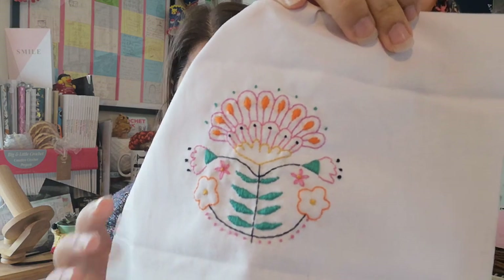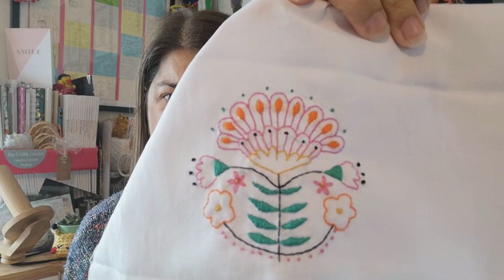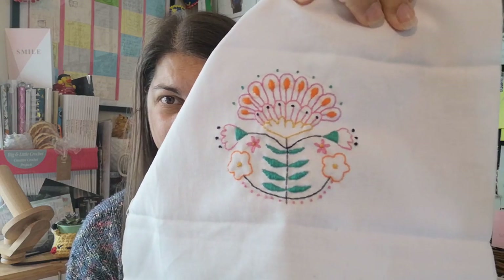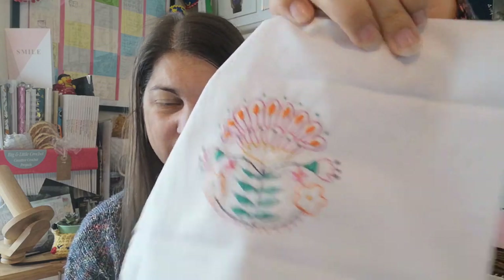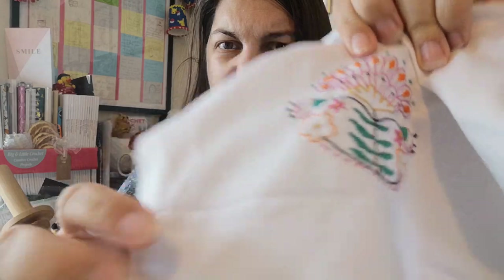The embroidery piece I finished was started at the Stitch Festival at the beginning of March. It uses all different stitches — French knots, back stitch, satin stitch, and lazy daisy — with different colors of thread. I'm very pleased with it. I changed the centers of the orange flowers from French knots to lots of crosses built up over each other. This is a design from the New Love Embroidery magazine.